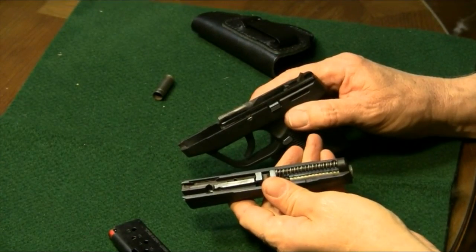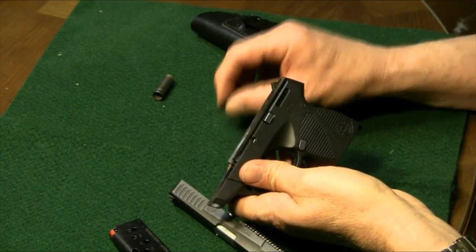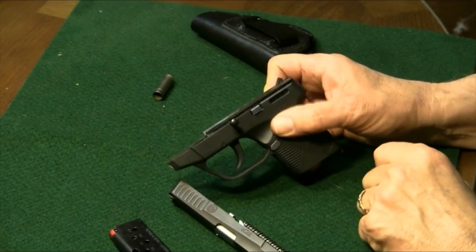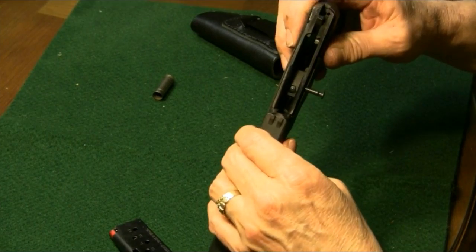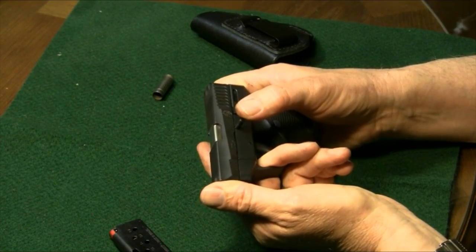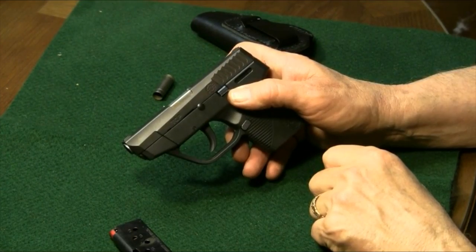So we've got our slide ready to put on. Before we do that, it's real easy to get this little pin started before you get the slide on — you can see the little spring very easily. So now we've got the pin started. Then we come on with the slide, and there's a point where you're pushing the slide back where the pin will just pop right in. As we push the slide back, the pin just pops straight in.